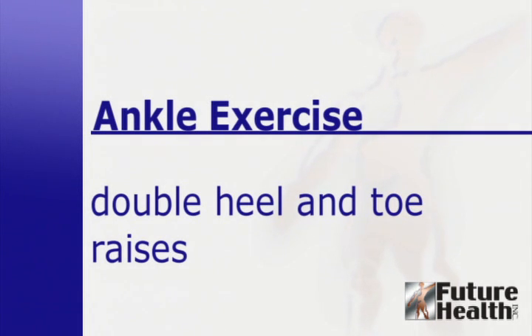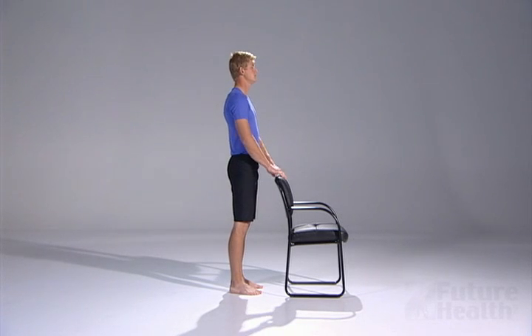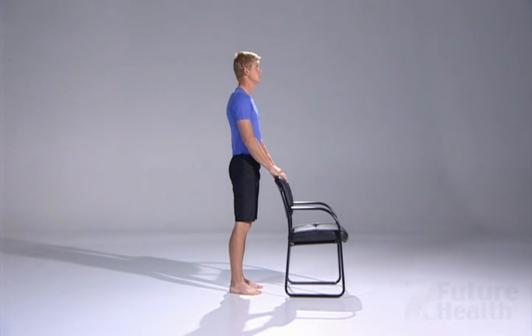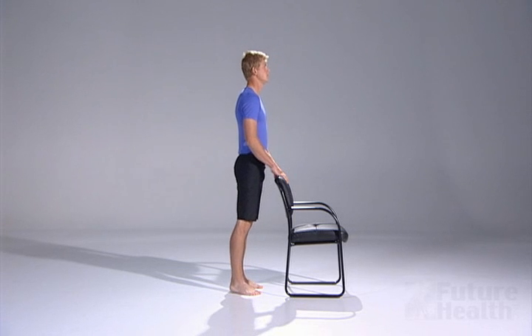To perform heel and toe raises, begin in a standing position. Use a chair or counter if needed. Rise up on the balls of your feet while holding onto the chair or counter. Slowly lower yourself down.